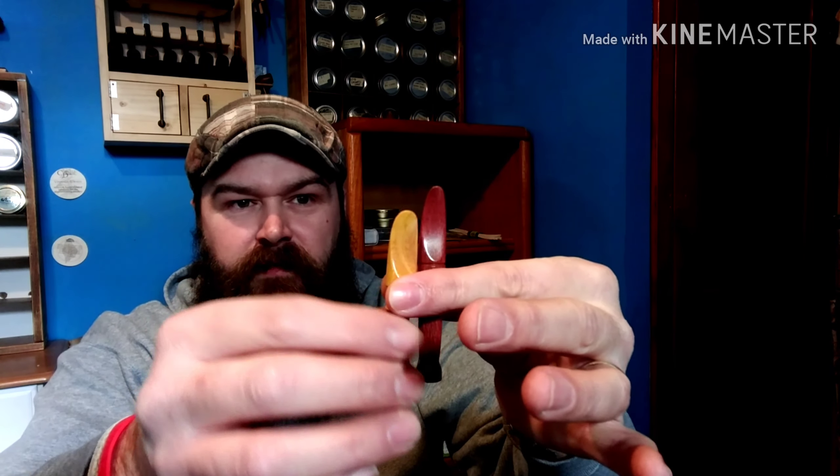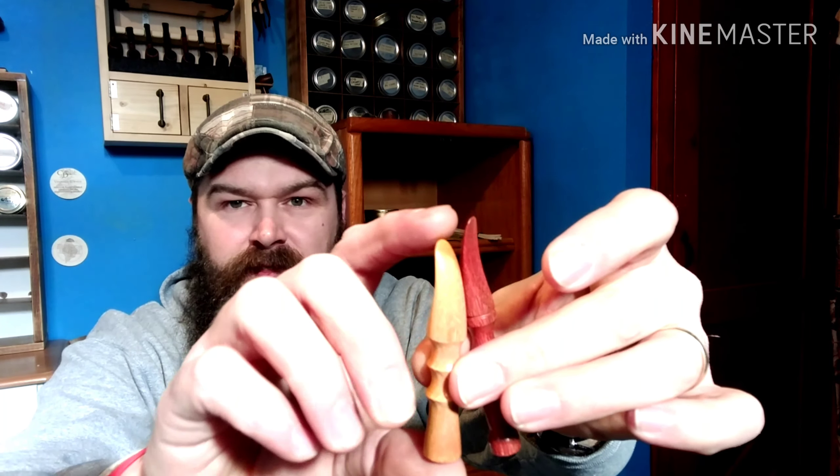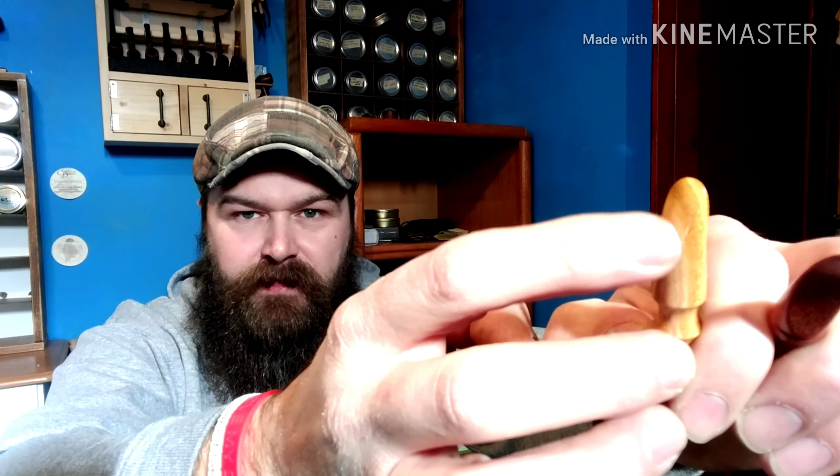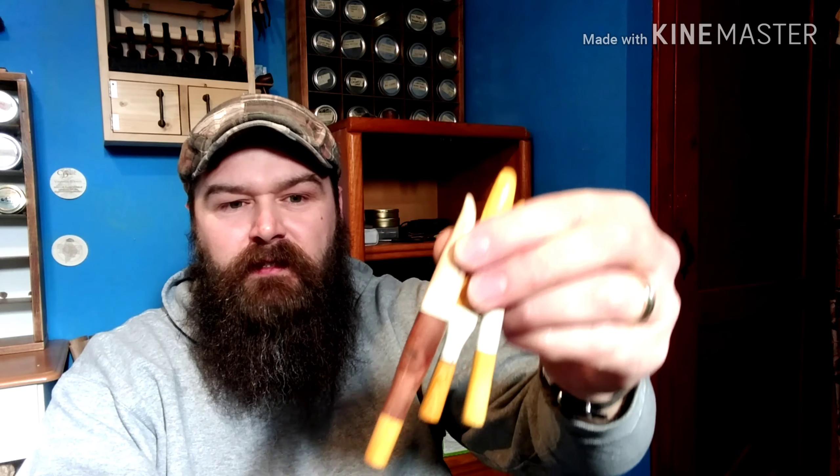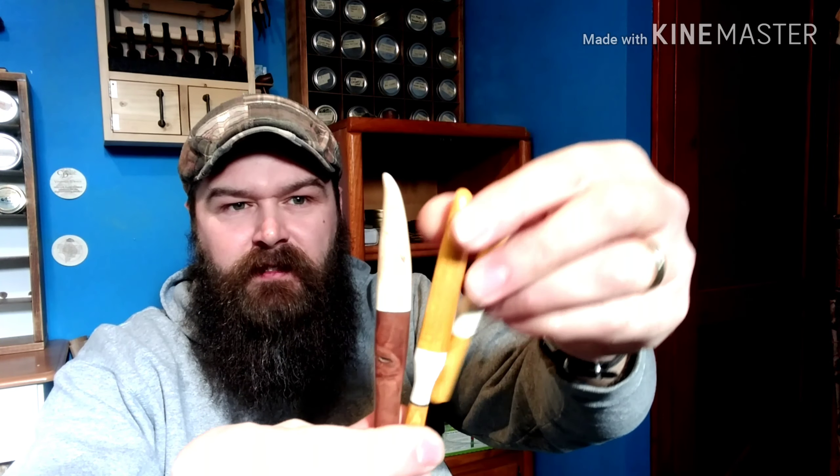Then I've also got some smaller ones — these are about three to three and a half inches. This one is rosewood, and that is some hard stuff. A little Osage Orange pocket tamper. You can see the little check — little crack in it — but it doesn't affect the functionality, it's just character. Little pocket tampers. And then we've still got some bone — well, antler — walnut, Osage Orange combinations. Guess antler is still kind of bone, but.